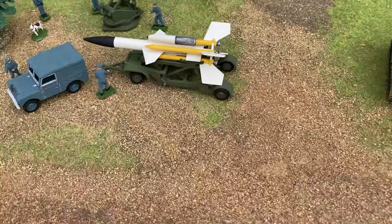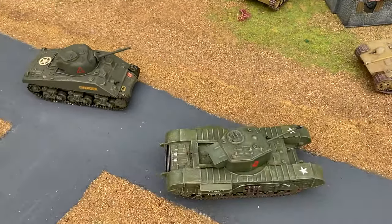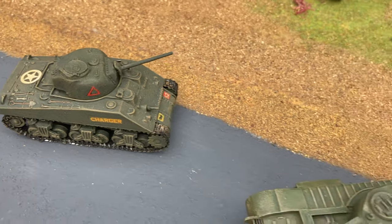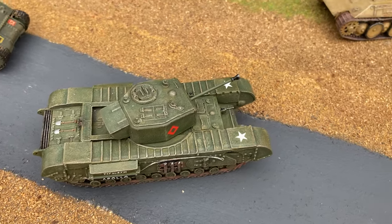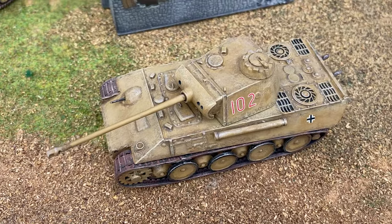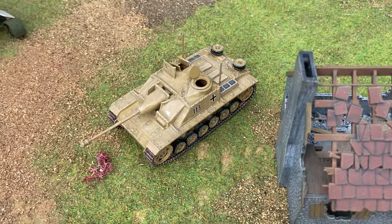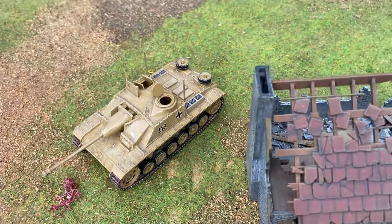The next batch of models came out in 1961, and these were the Sherman - which came with the name 'Charger' on it - the Churchill tank, the German Panther tank, and the Sturmgeschütz, which is based on the German Mark II Panzer. Airfix called it an assault gun.